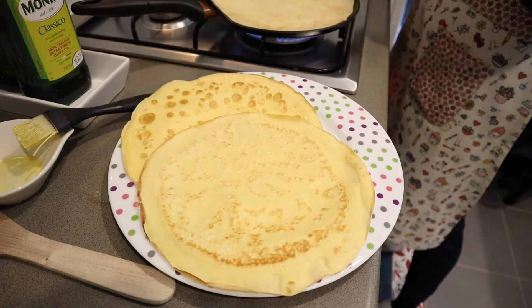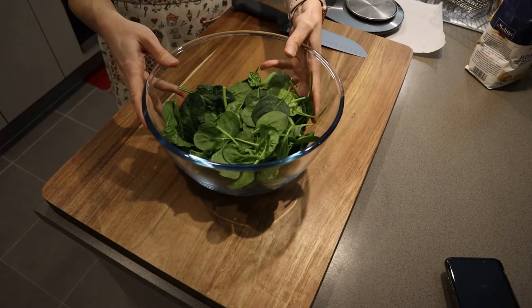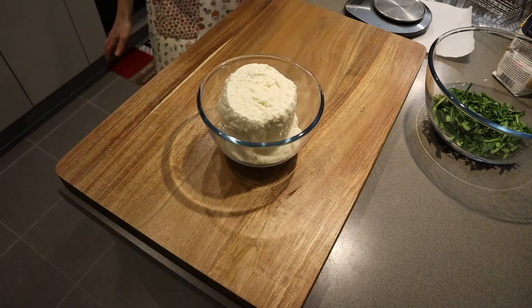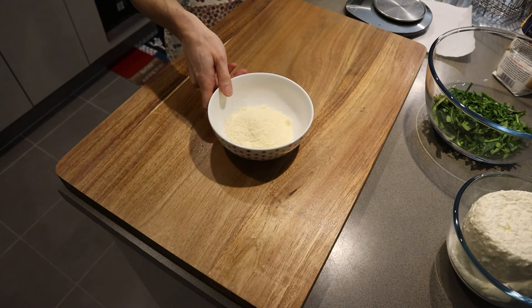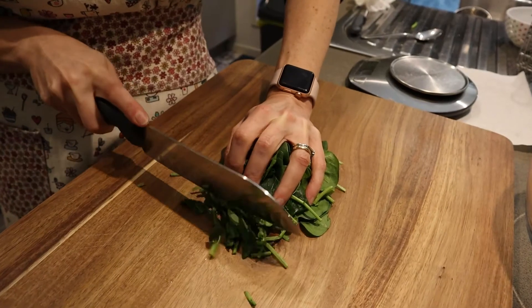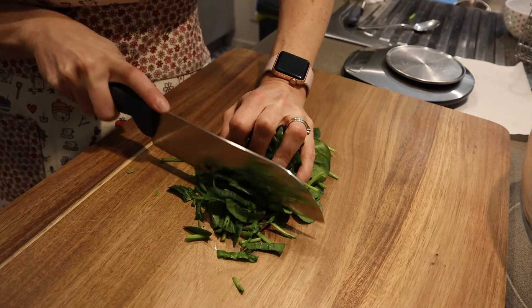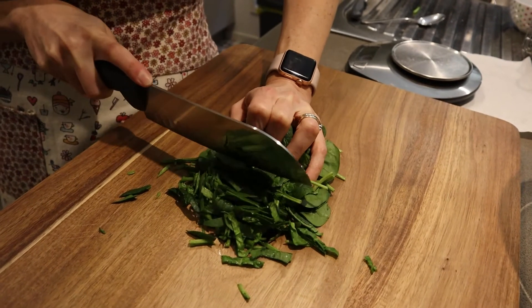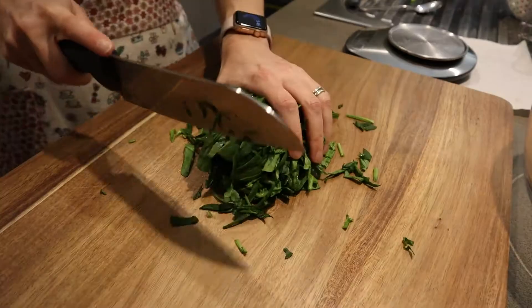Now our filling for the cannelloni: we need 80 grams of fresh baby spinach, 750 grams of ricotta, and 60 grams of parmigiano. I like to cut my baby spinach small as I don't boil it, but you can make that option if you prefer to boil it — just make sure to drain all the water out.